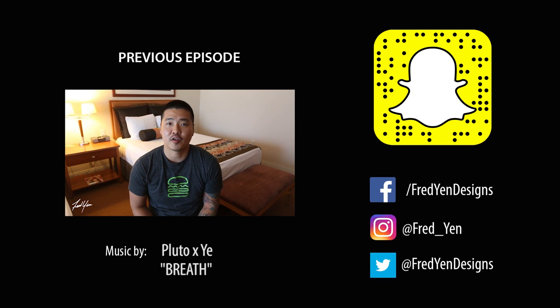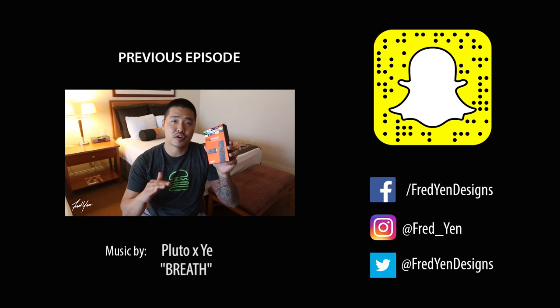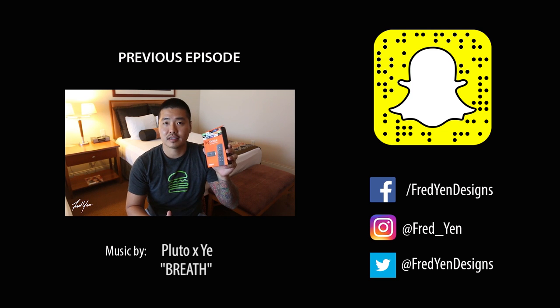What's going on everyone? This is Fred from fredien.com. Today I'm going to show you how to hack your Amazon Fire Stick and allow you to watch all your favorite TV shows and movies for free.